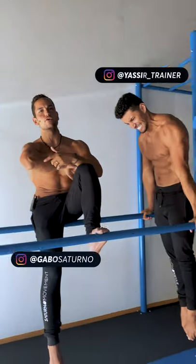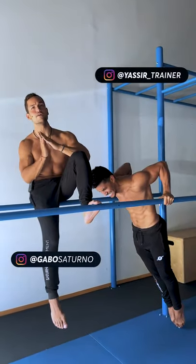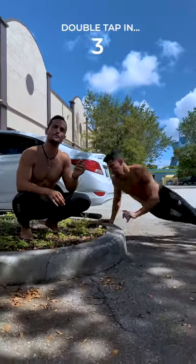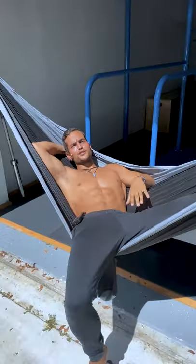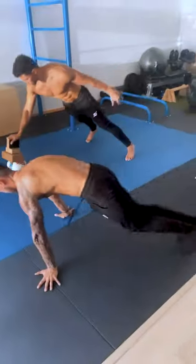Body weight training can be extremely demanding for the elbow joint, and injuries there are very common. The best advice will always be to train progressively without going from 0 to 100 too fast. However, this is easier said than done. Another way to prevent problems down the road while becoming a bodyweight beast is to strengthen the structures that surround the elbow joint — namely the bicep, triceps, and forearm muscles.